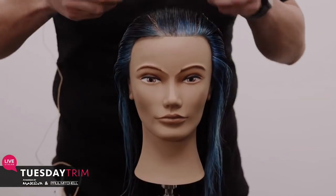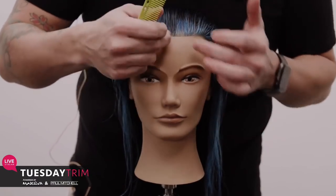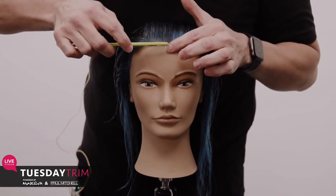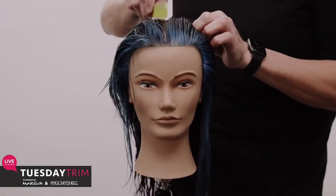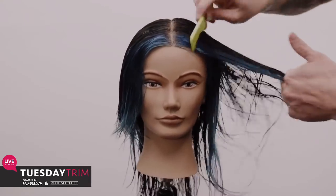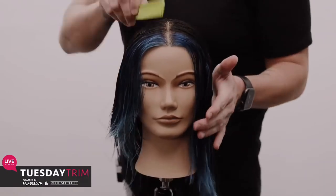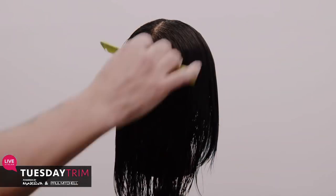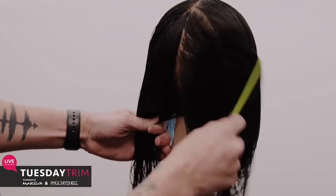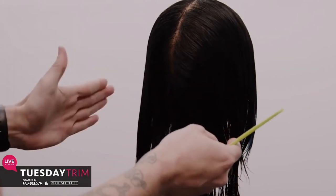Now we're going to comb it straight back. This haircut is built off a center parting, so I want to find the direct center. I'll look right at the bridge of the nose and follow that line back, then draw my line straight down the center. Once I have the center parting, I move to the back and follow through. Now we've split right side and left side.